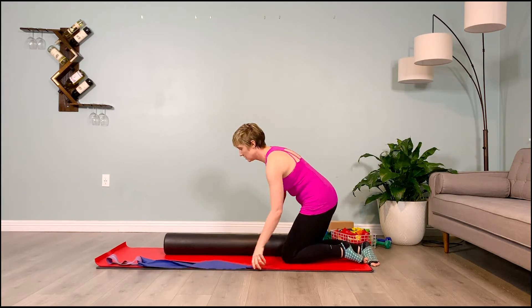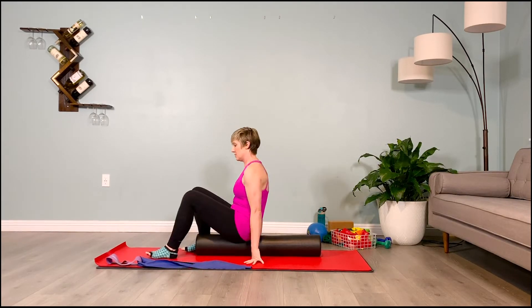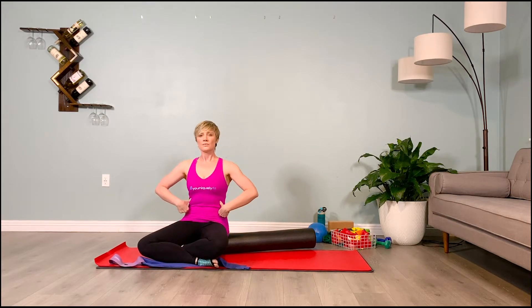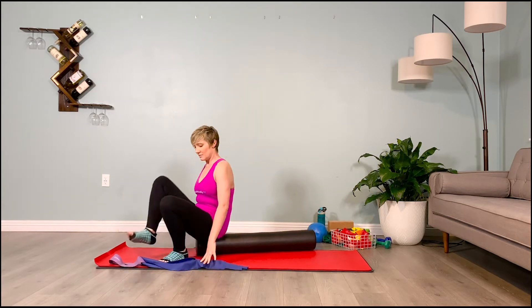With scoliosis, we know we have a convex side and a concave side. Our concave side is our tighter side — it's our lower side. Our convex side is our weaker side and it's our higher side. Our focus today is to get that convex side stronger and to get some more flexibility into the concave side to balance out the S curve.